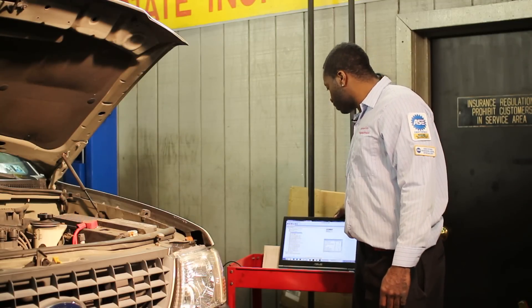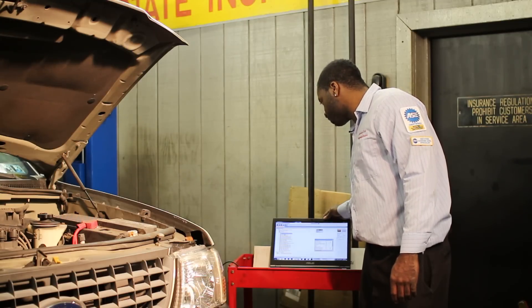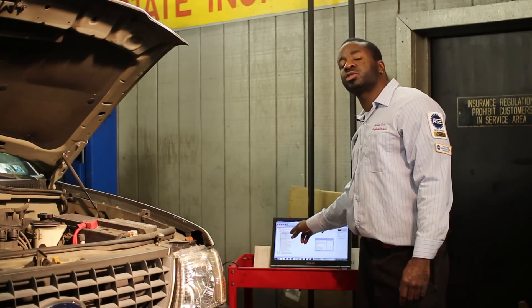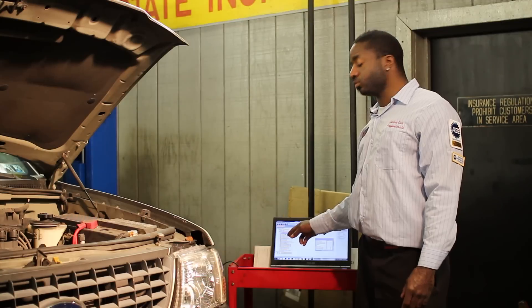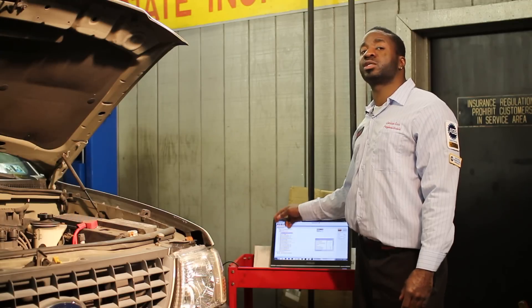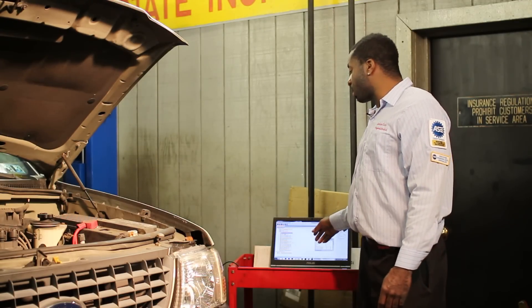We're going to use the scan tool and find out exactly what's going on with this car. As I'm looking now, we have freeze frame data which shows exactly the conditions of the car when the code was set. The best way is to look at that freeze frame data because you can actually see the conditions the car was under when the problem occurred.